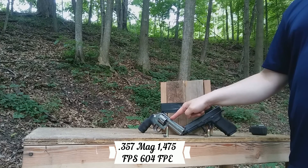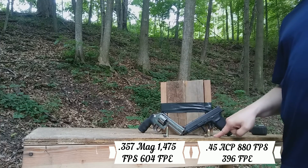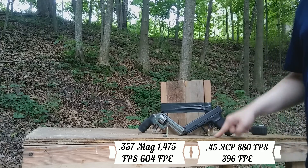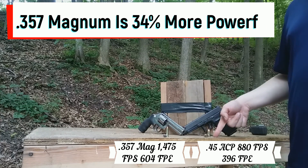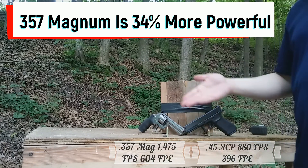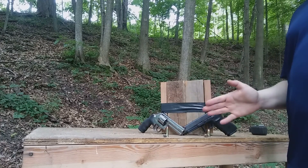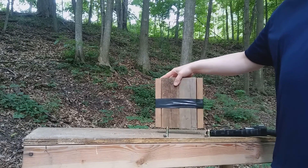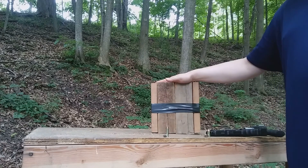I chronographed these off camera. The 125-grain .357 out of this gun was moving at 1,475 feet per second. The 230-grain .45 out of this 5.3-inch barrel was moving at 880 feet per second. That gives us 604 foot-pounds of energy versus 396 — about one-third more energy with the .357 Magnum. This piece of wood weighs probably six or seven pounds, so we'll see what kind of movement we get.